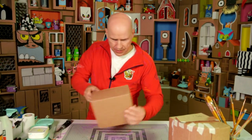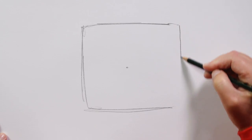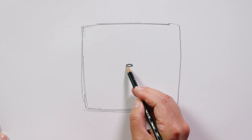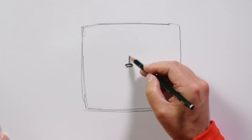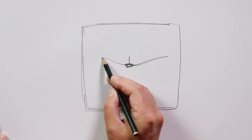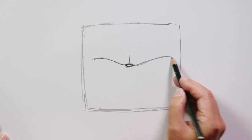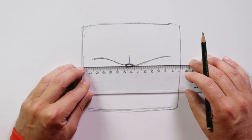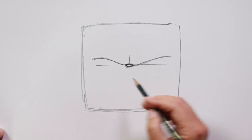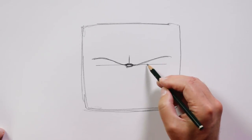We end up with one like this, and now we can draw the face. But I recommend that first you study the face of a real person. Let's practice on a piece of paper first. The head is kind of squarish. Slightly above the middle, a small nose, then comes the eyebrows. If we use a ruler, you can see that the eyes are almost at the same level as the nose.